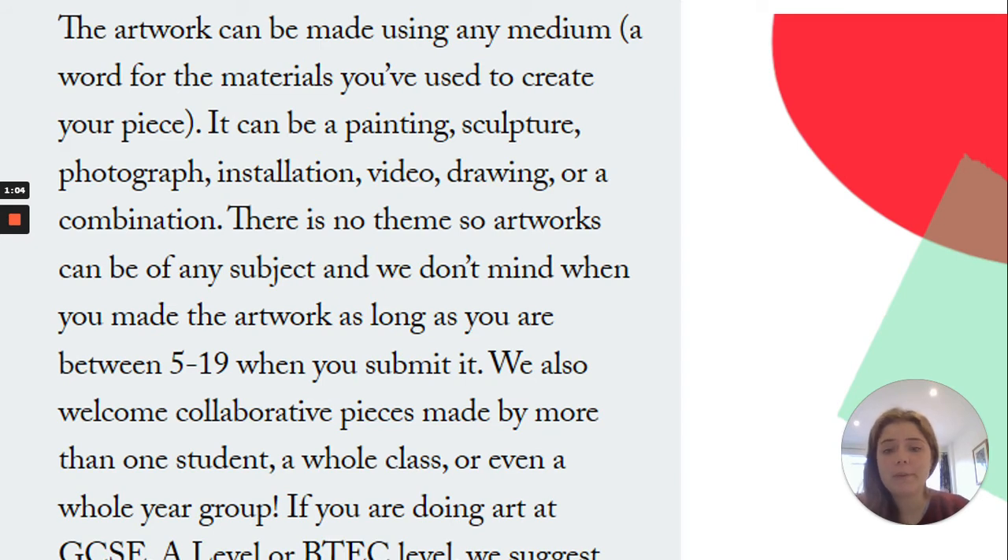This information has come straight from the website running the competition. I'm just going to read it out to you so you know exactly what you're looking for. The artwork can be made using any medium — a word for the materials you've used to create your piece. It can be a painting, sculpture, photograph, installation, video, drawing, or a combination of many things.